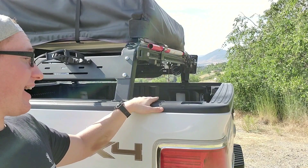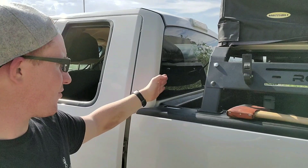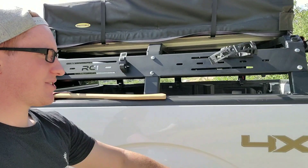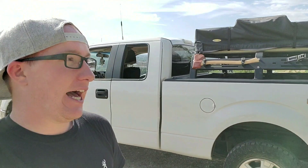Getting into a little bit more information: you've got a little more than a foot between the back of the rack and the bed. Looking at it from the side, you've got about six inches depending on where you're measuring from the bed to the back of the cab. There's also some space up here. We're going to get into the specifics now.